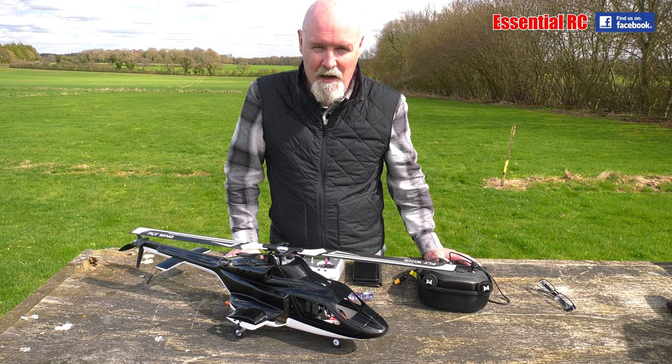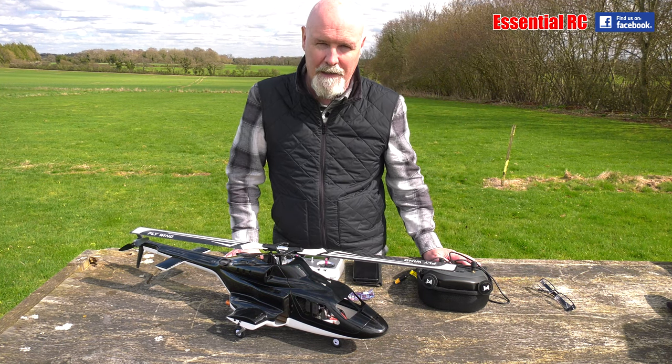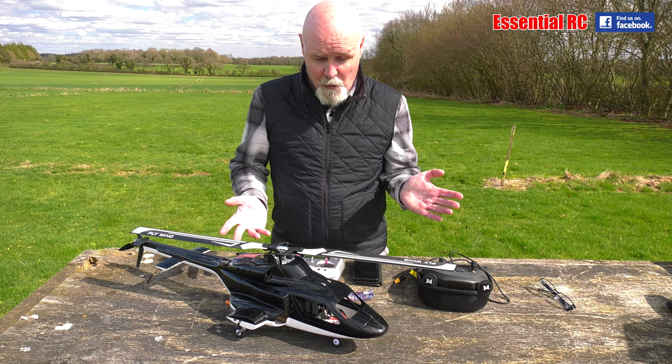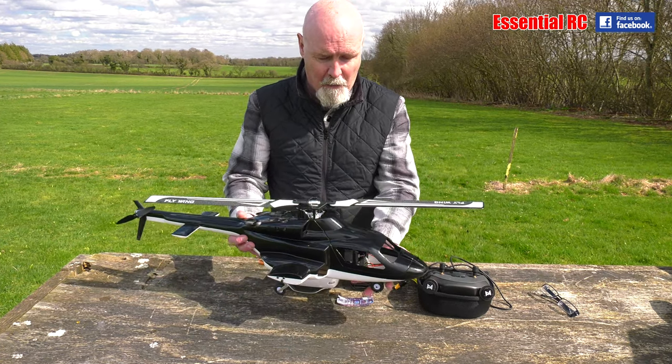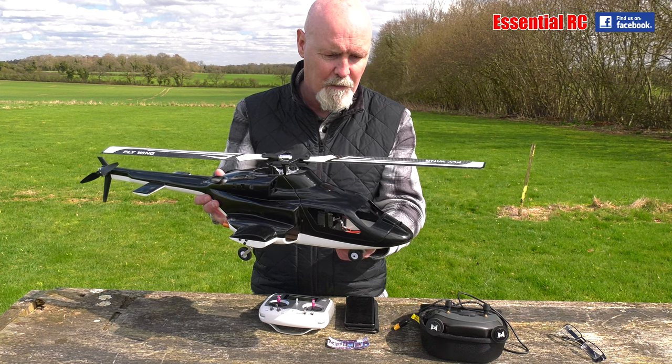Thanks for tuning in to Essential RC. Always looking to do interesting things on the channel to keep you entertained. I've been really enjoying flying the Flywing FW450 version 3 helicopter and I've done quite a few videos on this now.